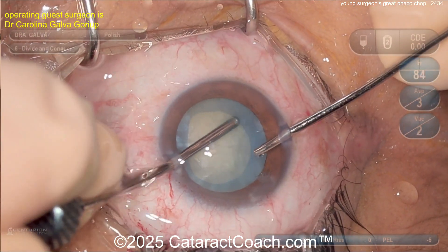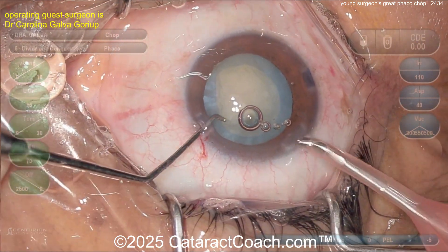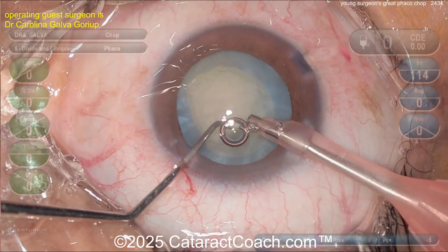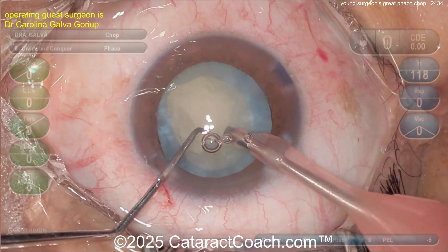Going back to the phaco probe, switching hands first, then back in the eye with the phaco probe. Let's watch the chop technique. Remember your New Year's resolution: if you want to learn phaco chop this year, now is your time. Watch the settings here — we're going to have relatively high vacuum going in.